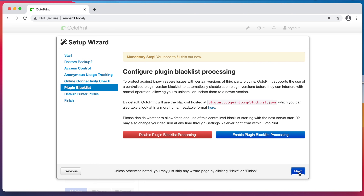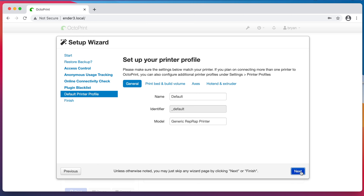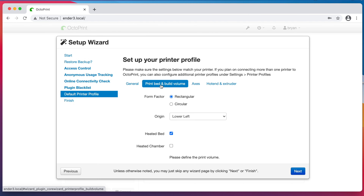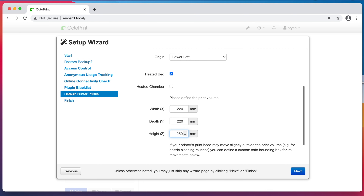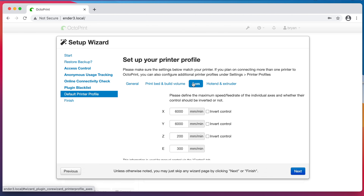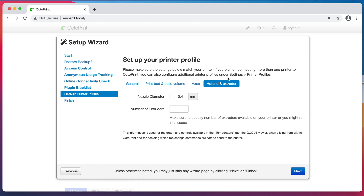I also always enable Plugin Blacklist Processing, so I'll click Enable and then click Next. Now it's time to set up the printer profile. There are four tabs: General, Print Bed and Build Volume, Axes, and Hot End and Extruder. I'll be using this OctoPrint instance with an Ender 3, so that's what I'm going to name the profile. Then I'll click the Print Bed tab. The default settings for Form Factor, Origin, and Heated Bed are correct, so I'll scroll down to set the Build Volume. For an Ender 3, this is 220 by 220 by 250 millimeters. Then I'll click the Axes tab — I never change these and they've always worked correctly for me no matter what printer I've used. Now I'll click the Hot End and Extruder tab. I'm going to keep this at 0.4 millimeters for the nozzle diameter and 1 for the number of extruders, and then click Next to proceed.